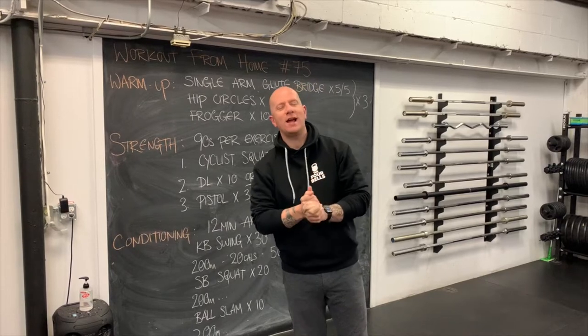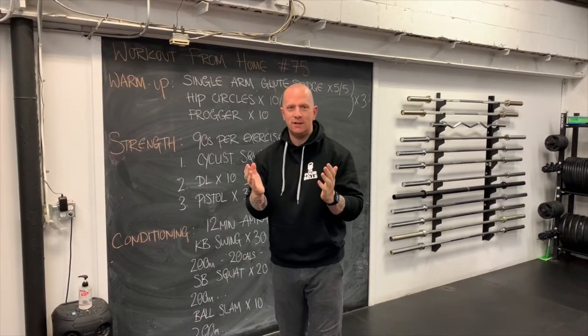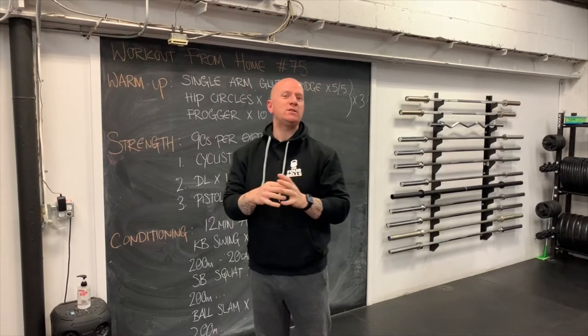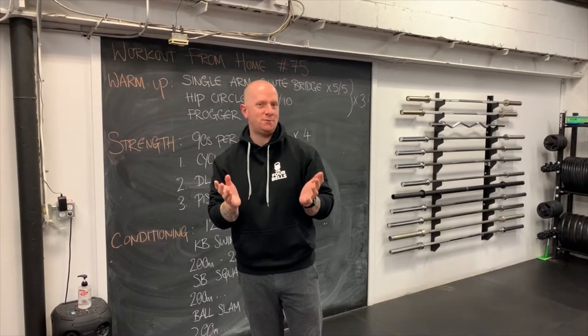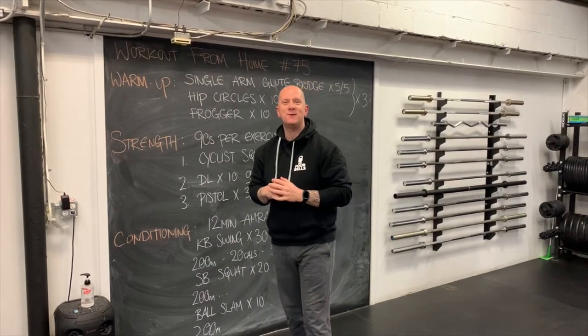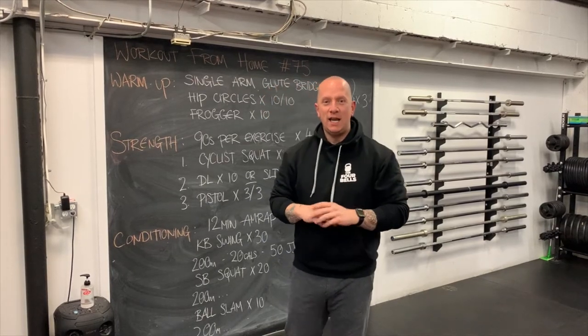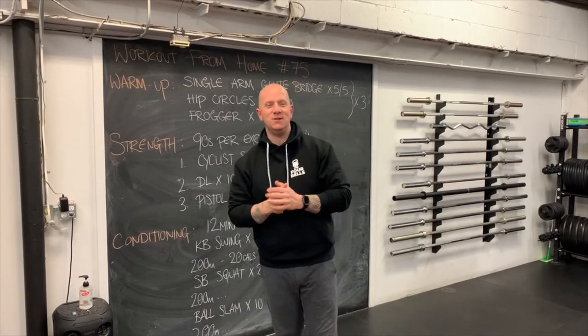Welcome to the Four Bells Fitness Emporium. Here we are doing Workout From Home number 75. As Ontario heads into lockdown number three — if this were an action movie franchise, this would be called Rise of the Lockdowns or Revenge of the Lockdowns — but don't worry about the lockdowns. We are still here to make sure that you guys get your fitness in, even if you cannot get to the gym.